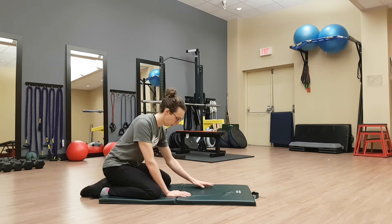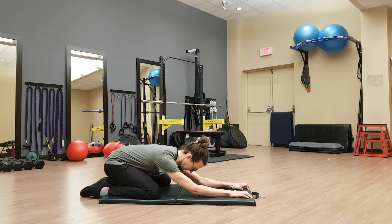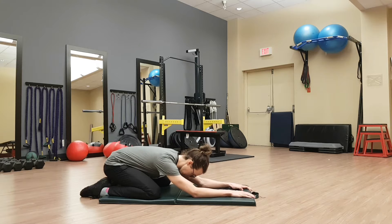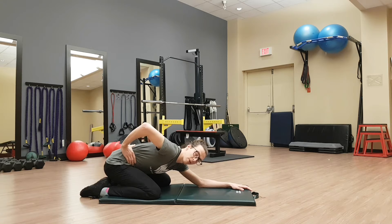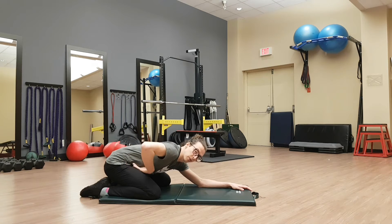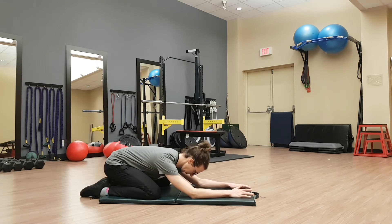From here we're just going to slowly walk our hands down onto the mat, and then just breathe slowly, focusing on filling our breath throughout our entire stomach. We want even pressure all throughout — really imagine trying to breathe down into your pelvis. Head's gonna remain in neutral, just breathe.